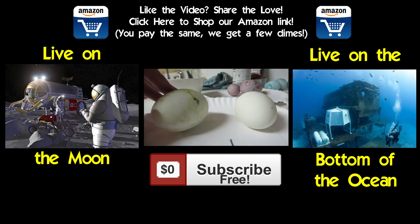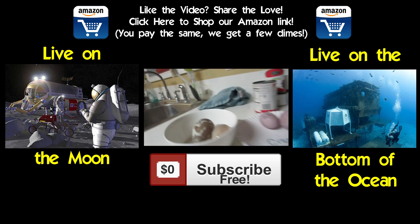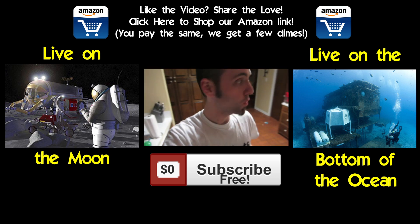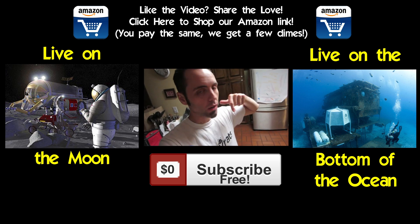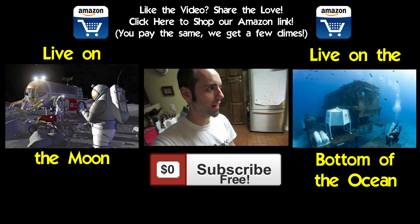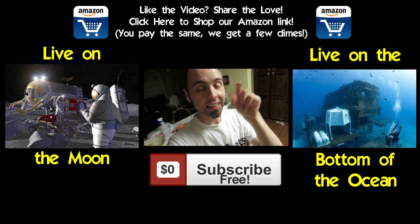Whenever you click that, it'll take you to our channel page where you can watch more of our videos, which we definitely appreciate. If you want to see the next video, make sure to click that subscribe button to stay up to date with us. If you want to see the behind-the-scenes of this video, click that video playing in the middle where we dyed a lot more eggs with different things. And if you want to help support us, use our Amazon link in the annotation or description and we get a few dimes.